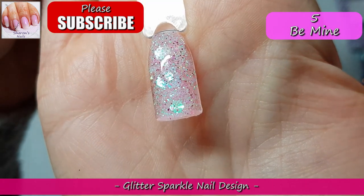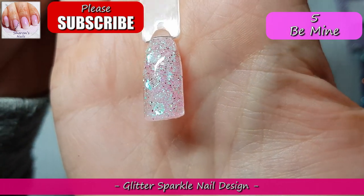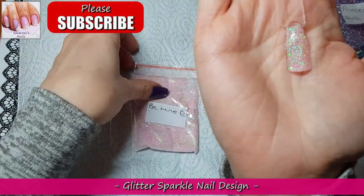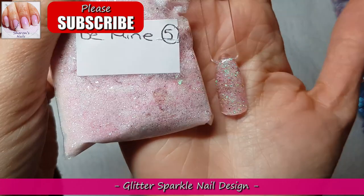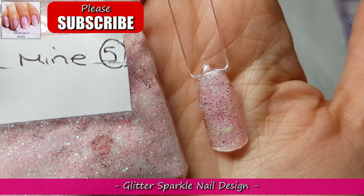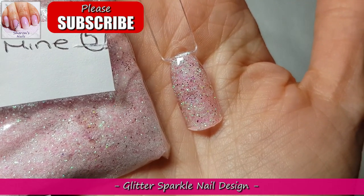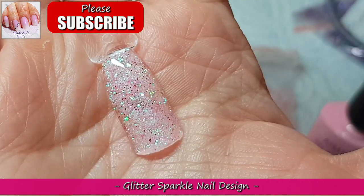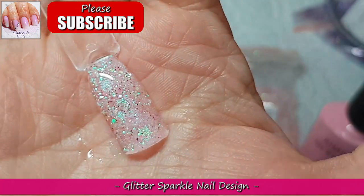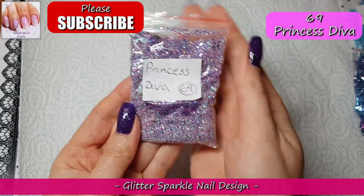I'm really sorry if you can hear my washing machine in the background — it's just started its spin so it's really loud. Okay, I'm going to show you it next to the bag because you just can't see from the bag how gorgeous it is. It just looks a bit pink and you can't see exactly what's in it, but when you see it on the swatch stick and all the iridescent — I think it's mylar — it shifts from green to pink. It is beautiful, absolutely beautiful.